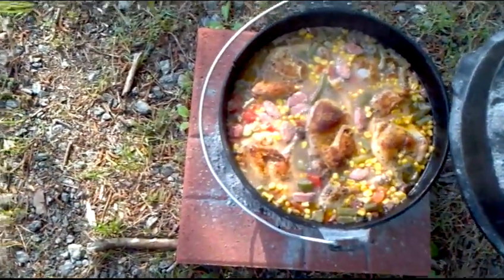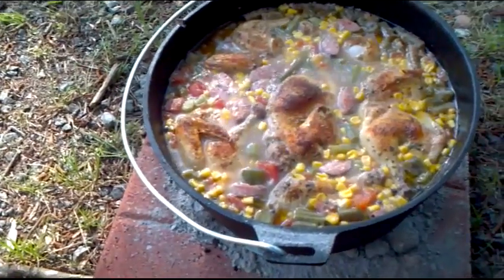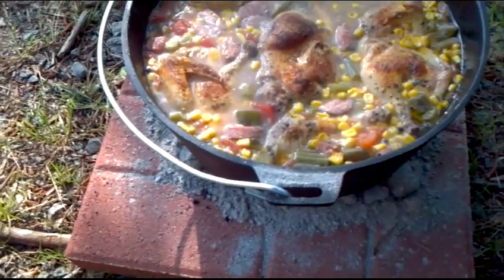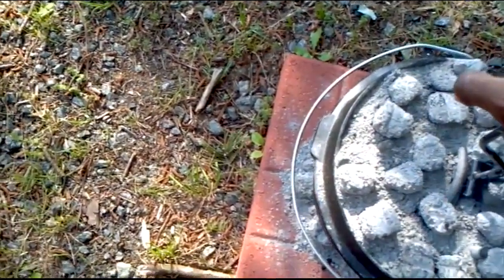Oh yeah, that looks really good. You can see those Cornish hens, you can see the sausage that I have cut up in there. The corn is bubbling pretty good, the green beans, there's potatoes, okra, some tomatoes and a few other things. It's looking really good. It's going to be time to take it inside pretty soon and start to eat.